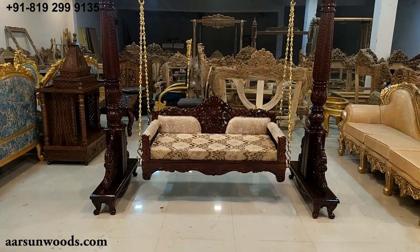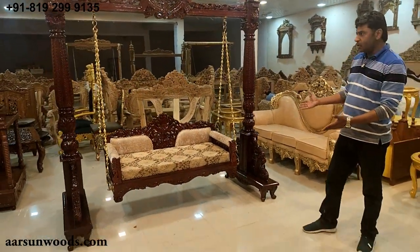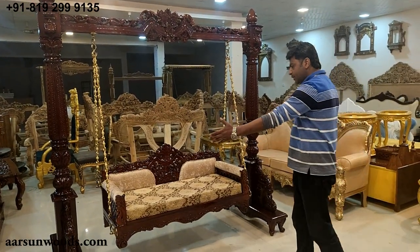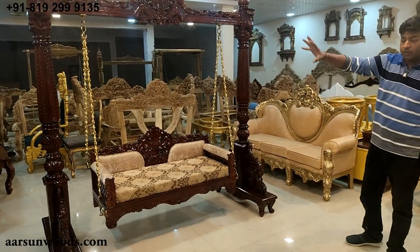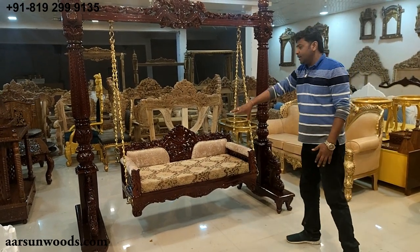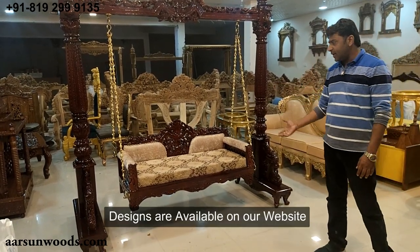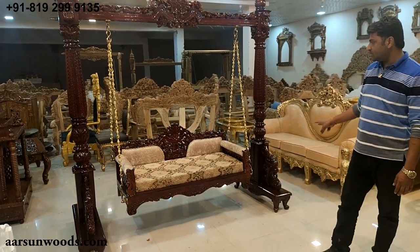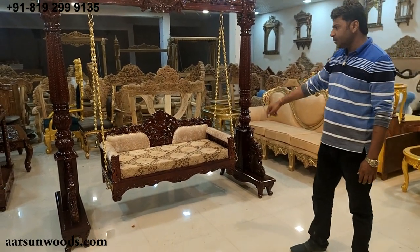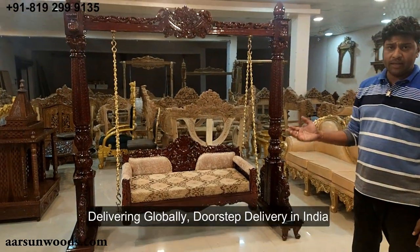We have made several designs in indoor jhulas and are making new designs every day. This can be customized as per requirement — if you have less space you can go for a smaller seat size, or if you want a three-seater that can be made. The upper part can be stretched accordingly. Colors can be changed, the fabric can be changed as per your liking, and we can deliver it to your doorstep anywhere in India or arrange international delivery too.